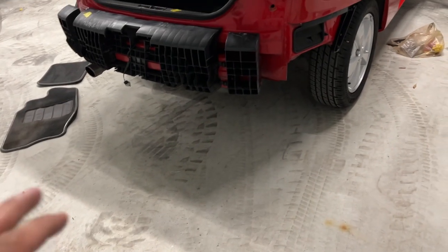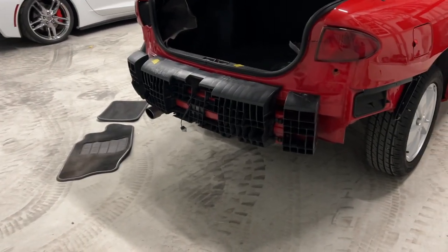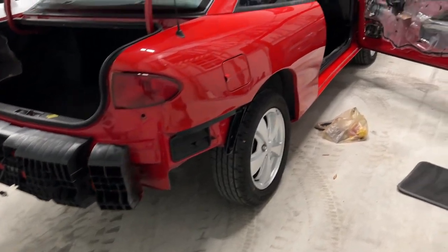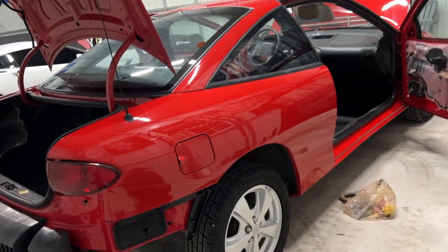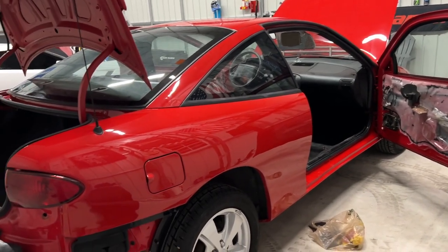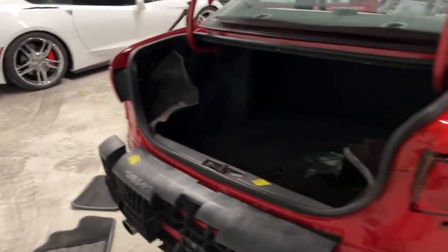I don't think I'm going to do anything crazy with the exhaust or anything on it, because it's nice to maybe have one car that's kind of quiet. But I don't know — you know how that works, I'll probably change my mind. But that's going to be it for today. I'm going to go in and eat some dinner and we'll see about the next day.